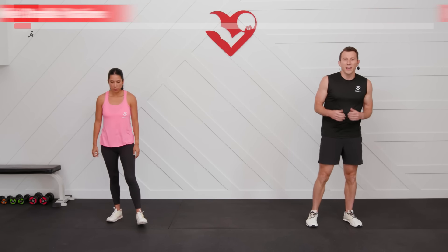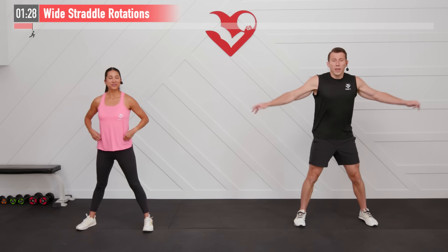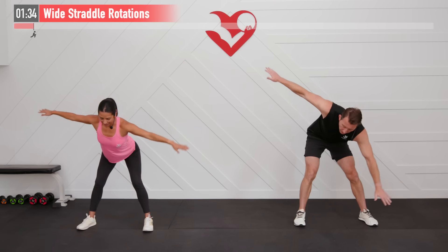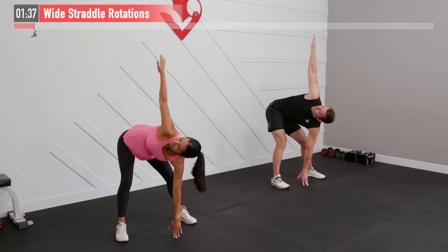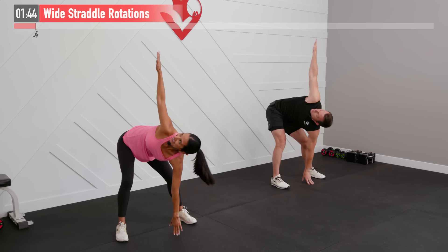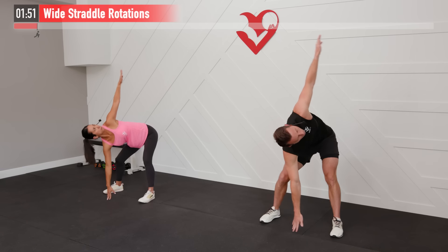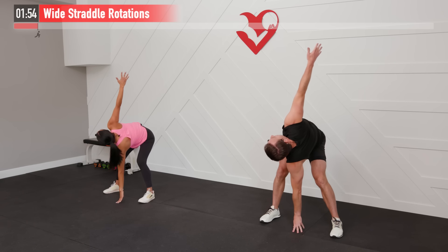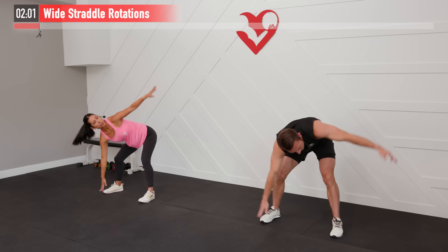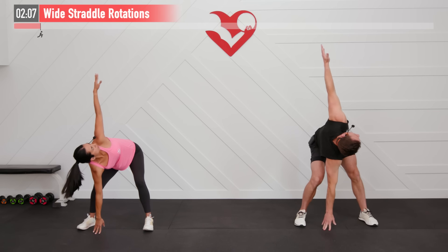Next we're going to do a wide straddle rotation. Get your feet a little wider than shoulder-width apart, hands out at your sides. Hinge at your hips — with your left hand, rotate and try to reach the floor as your right arm reaches up to the ceiling. Back to the middle, then rotate to the left, keeping a slight bend in your knees throughout. If you can touch the floor great; if not, reach as far as you can. Great one to loosen up our hamstrings, hips, lower back, and mid back.